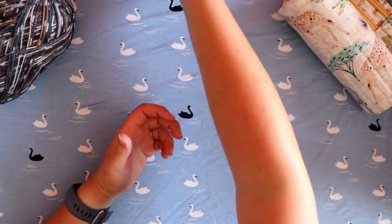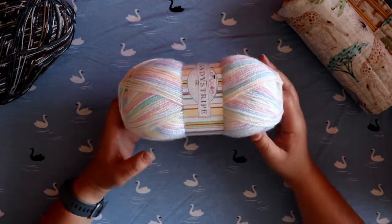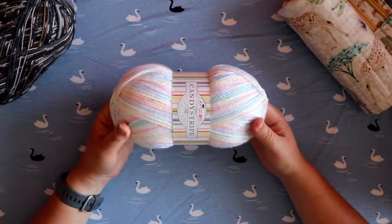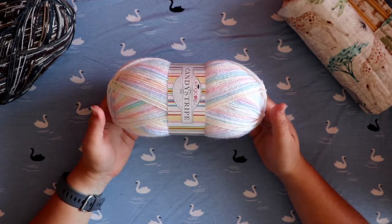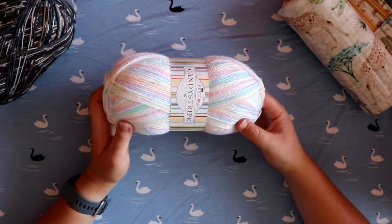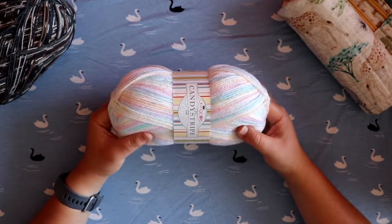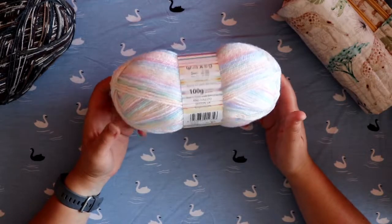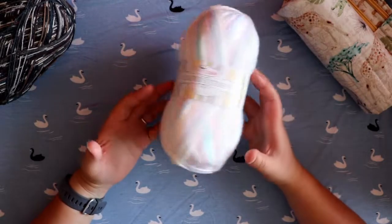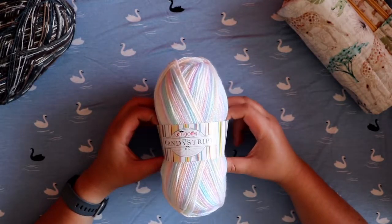Hat — item number one. Item number two I don't have to show you, so I'll show you the yarn I used to make it. A family friend of mine was meant to get married in June 2020. You can imagine that did not happen. She ended up getting legally married on the 31st of December 2020, but could only have a few people actually attend. She was recently able to have what she called a happily ever after party, where all her friends and family showed up and we basically had the wedding reception — it was very nice.